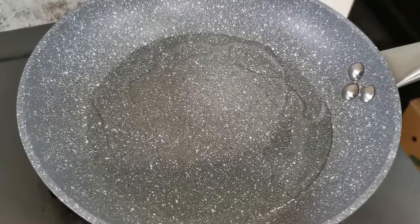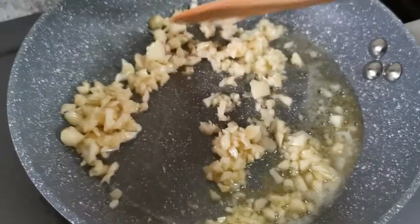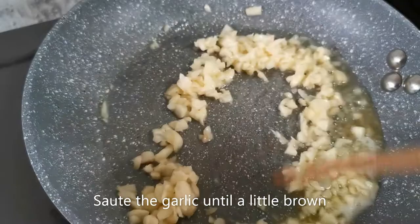On a skillet, heat some olive oil and melt your butter. Add the garlic and sauté until a little brown.